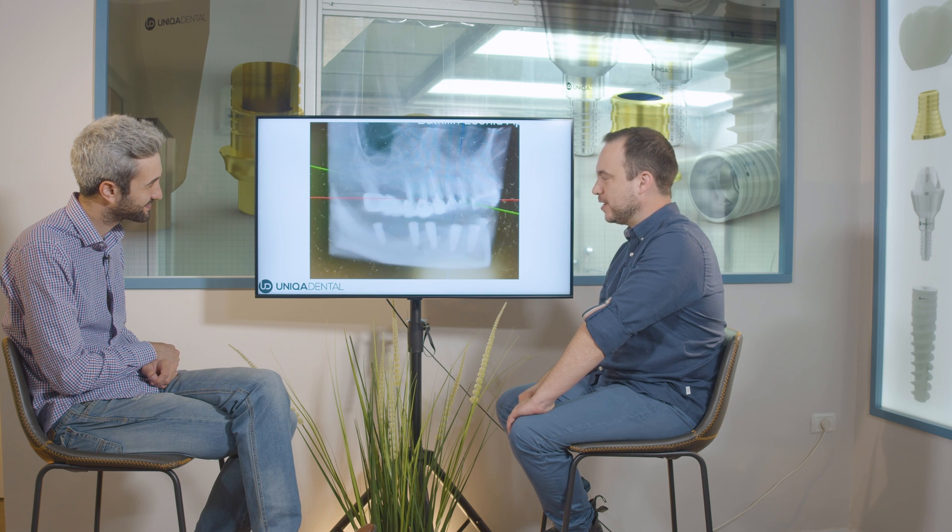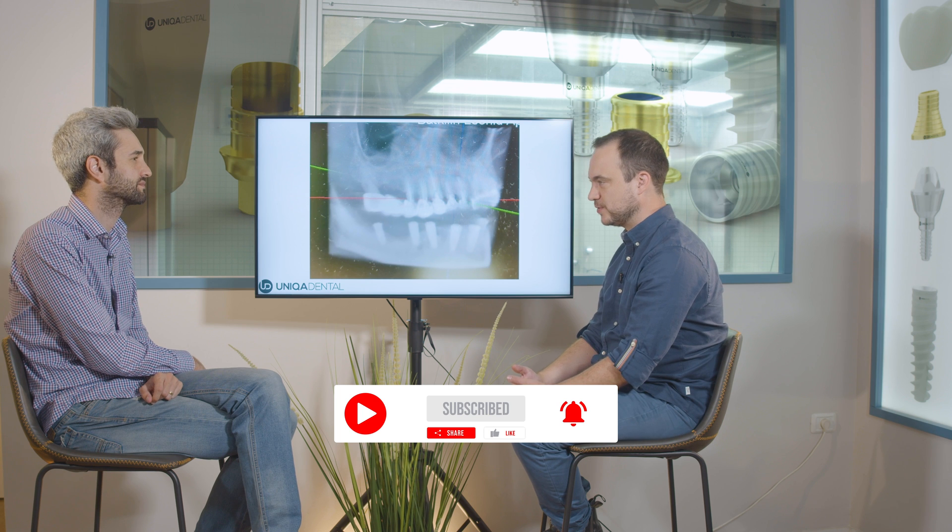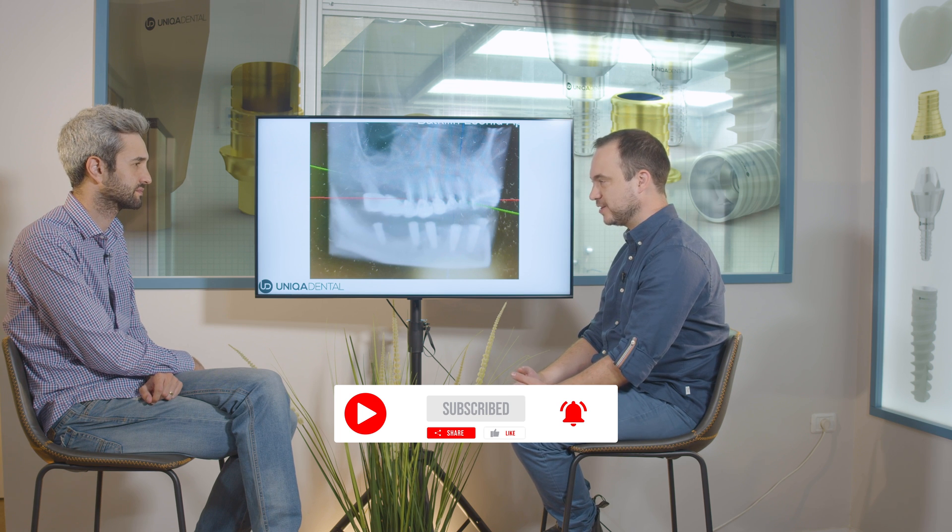Today we're going to talk about a case involving a full jaw restoration with a cross-arch bridge on the lower jaw. We first made a bridge from PMMA, then switched to zirconia, and we want to show the whole process — how we choose multi-units and sleeves, how we take impressions, and how we even redid the job because there wasn't enough material to hold the forces applied on this bridge.